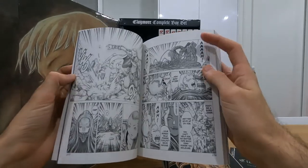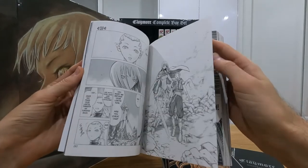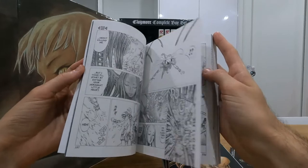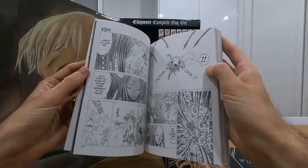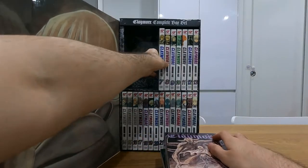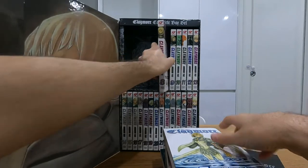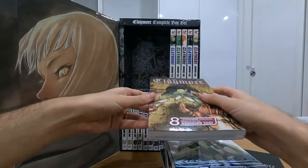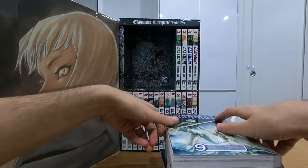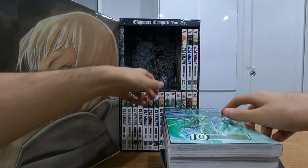Look at these monster designs — so awesome. Some of them are so, so interesting, like nothing I've ever seen before. I also recommend, when I first read Claymore, I listened to the Final Fantasy VII Crisis Core soundtrack. Again, similar themes about working for an organisation, rebelling somewhat against it, and realizing the futility of your life and your duty.